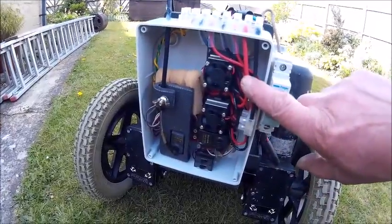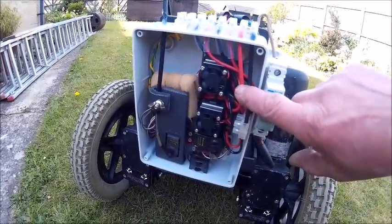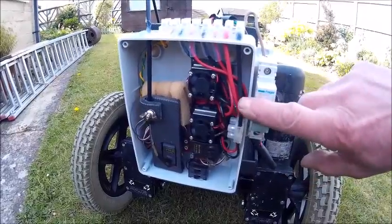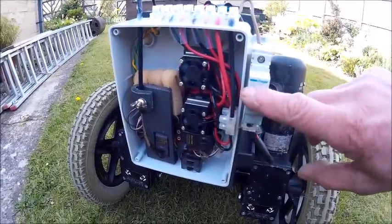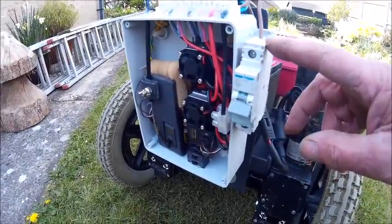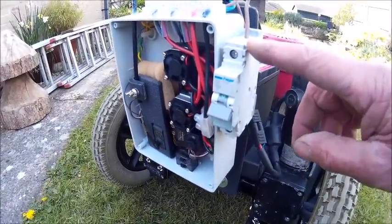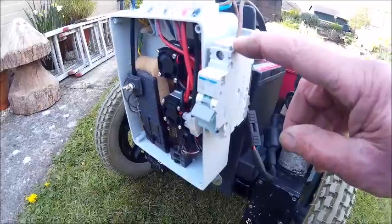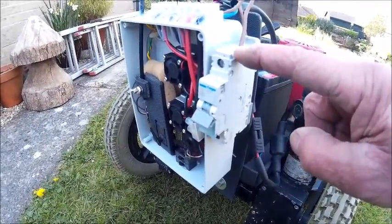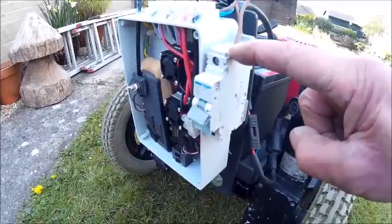The two speed controllers that I have used are capable of delivering over 200 amps to the motors, which is far more than I need. So to protect the system I have installed a standard mains 32 amp circuit breaker for protection against short circuit and overload. I have tested this and it drops out at 37 amps.